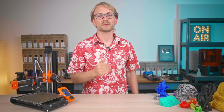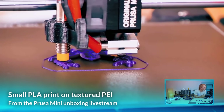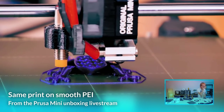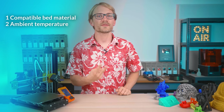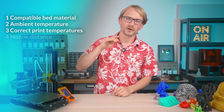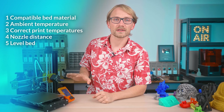Let's move on to bed adhesion and warping. Five things to check if your parts come loose during printing or if you're seeing the corners start to lift up. First, compatibility between the filament you're using and the bed surface — for example, textured PI sheets are best for prints with large contact areas or for typically high-adhesion PETG filament, while smooth PI gives you maximum adhesion even with small PLA prints. Second, sufficient ambient temperature, especially for materials like ABS or polycarbonate. Third, correct bed and nozzle temperature for your filament. Fourth, correct nozzle distance for the first layer. And fifth, a level, square, and trammed bed.